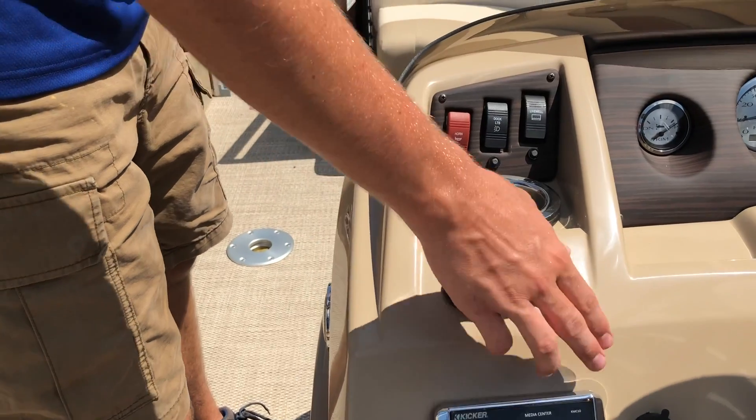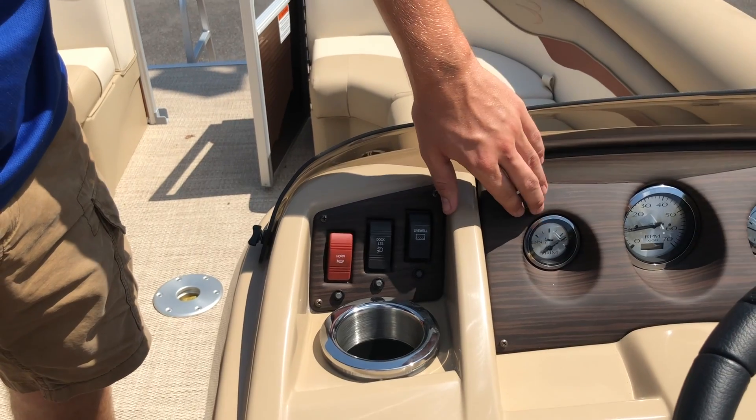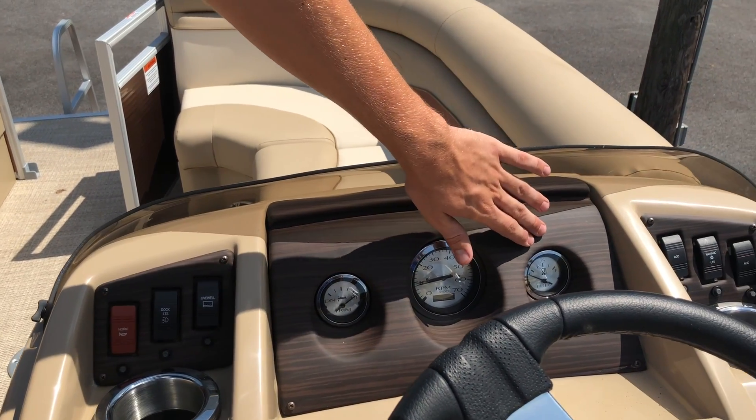There is a 12-volt plug, audio, and auxiliary input. On the dash, we have three gauges: your trim, tachometer, and fuel gauge for your boat.